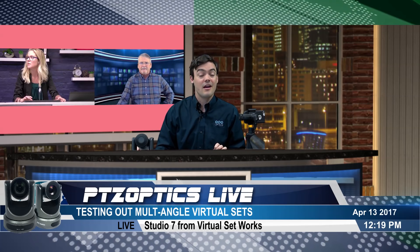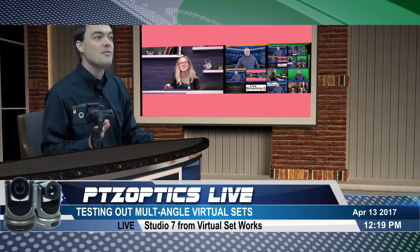We're going to be going on air on YouTube Live, and we're going to be using multiple angles. I think it's going to be really fun.